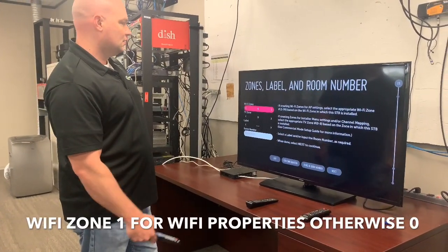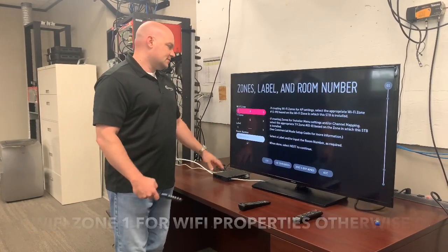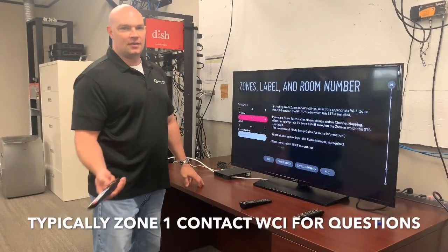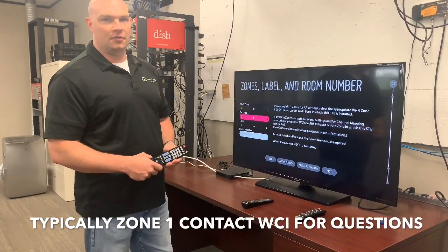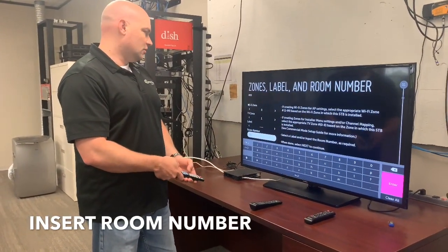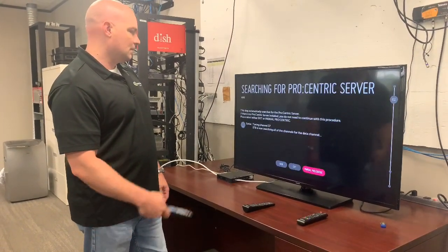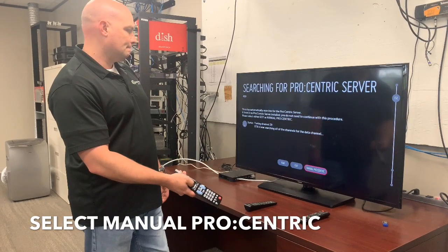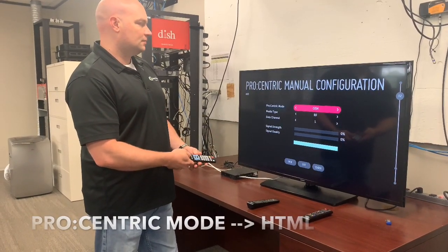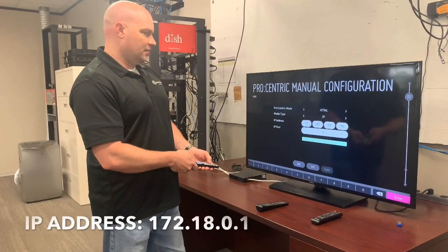Next, go to zones and room numbers. If you're setting this box up for Wi-Fi, the Wi-Fi zone will be 1; otherwise leave it at zero. TV zone for Samsung TVs is typically 1, but contact the NOC department at World Cinema to get the correct zone. I'm going to create room number 400. Then click next, then select manual Procentric, then enter.